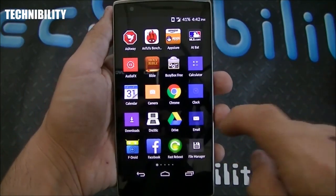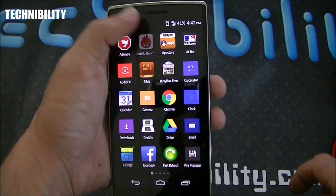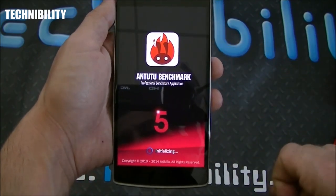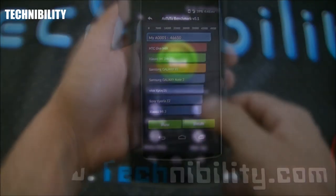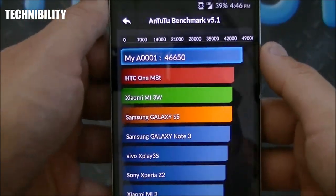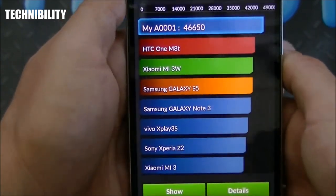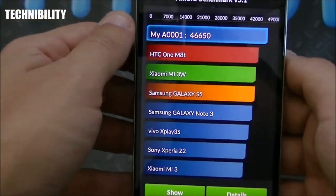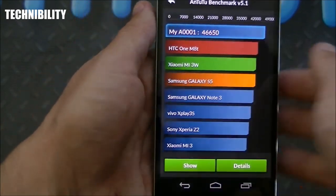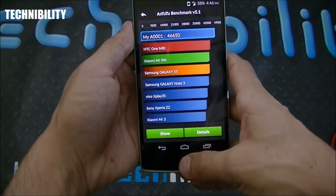Look at that — 23,000 on Quadrant. We like those speeds: 3 gigs of RAM, Snapdragon 801 processor. That's about on par with the most high-end Android phones on the market today. Now let's look at the Antutu benchmark — we'll fast-forward to the actual score. We're back with the Antutu score and look at that — 46,650. That is impressive. I believe I got about 41,000 or 42,000 on the HTC M8 — this thing is optimized to run like a champ.